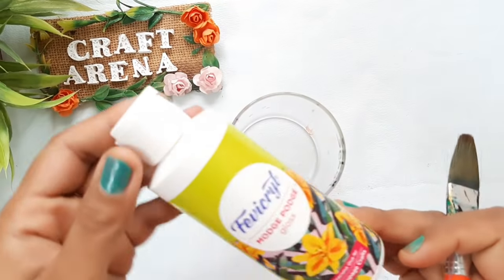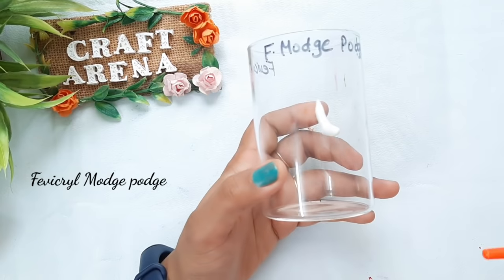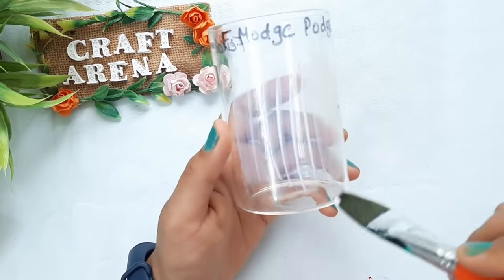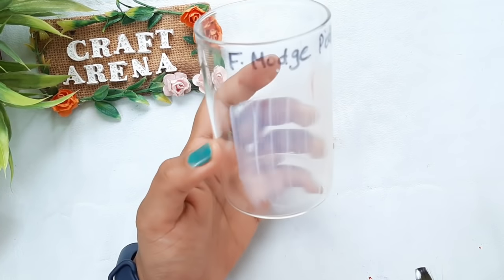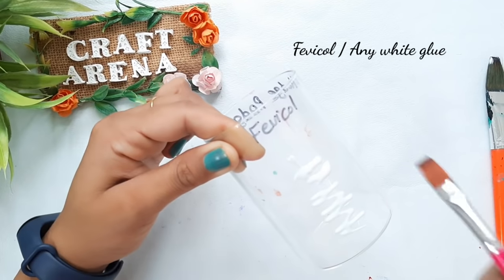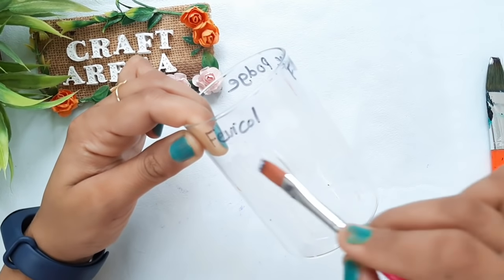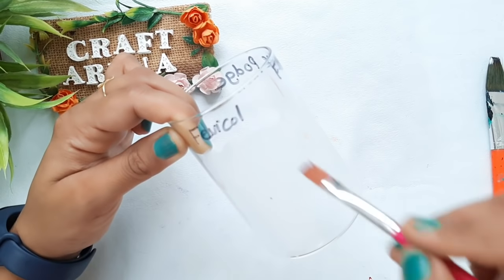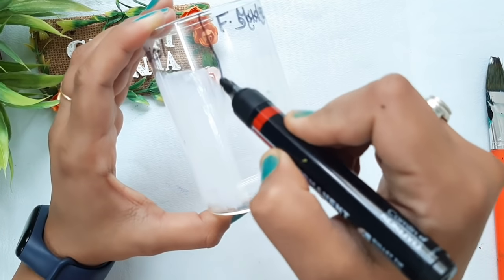As you all know, homemade glass colors need glue and food colors — but which glue should be used? We will test it here. I have a clear glass and two types of glue: on one side I have used regular fevicol or white glue, and on the other side I have used Fevicryl Mod Podge. You can also use simple glue from tubes.